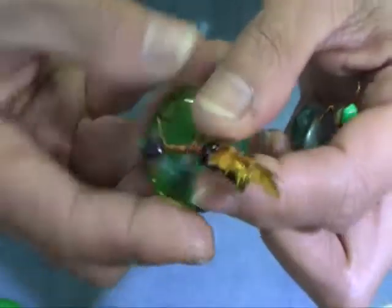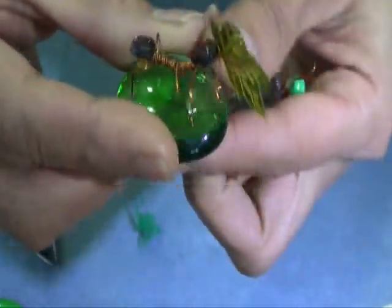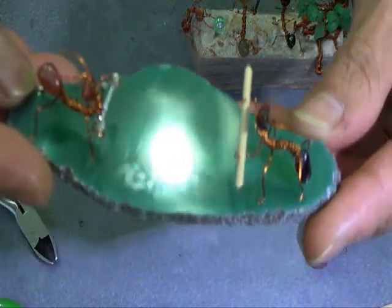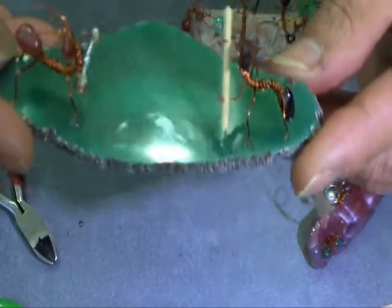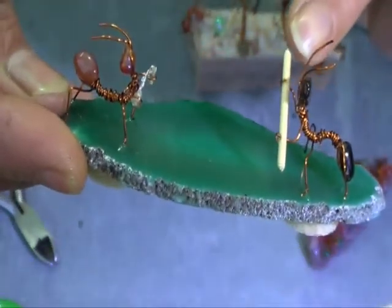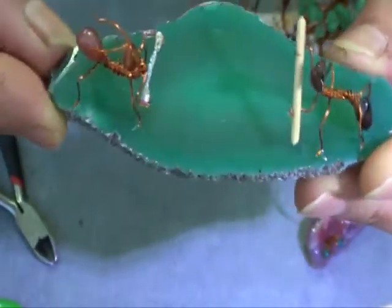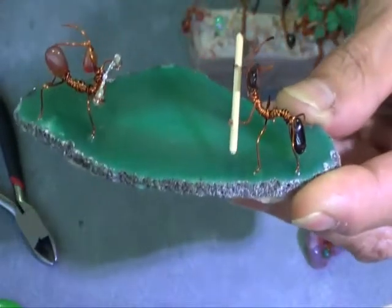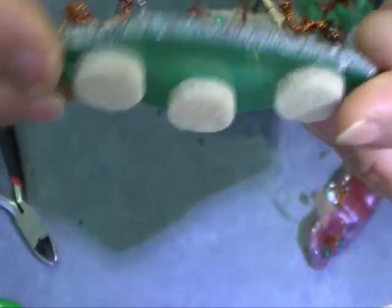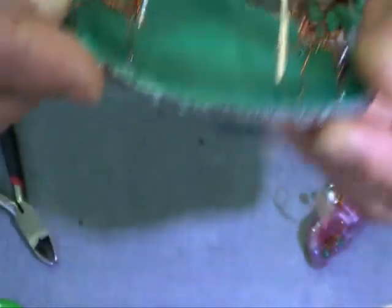I put some glue or epoxy on both sides of my leaf. Now these ones are my karate kids or karate ants. That one is holding a nunchuck. That one is just a piece of toothpick which is supposed to represent a pole. And I just stuck it on a piece of sliced agate — you can also stick it on glass pebbles. Underneath I put some round protectors so it doesn't scratch your furniture.